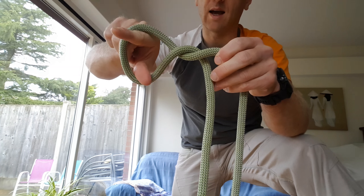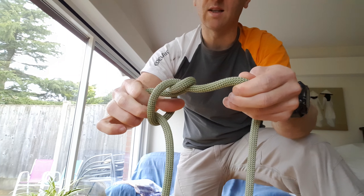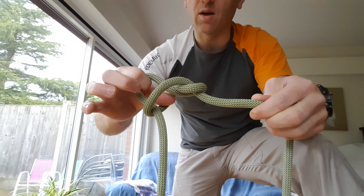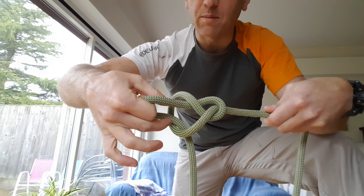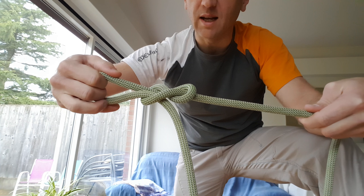Round again, so you create that complete loop with the twist in it, and then pulling this through. I'm using my middle finger as well to kind of push it through whilst this gap is quite large, and it pulls through nicely, because if you pull this up too tight—